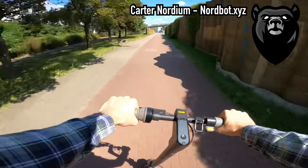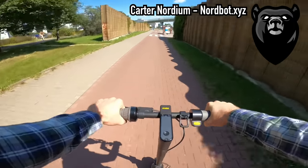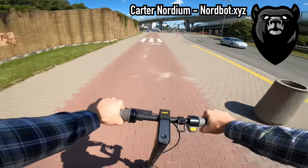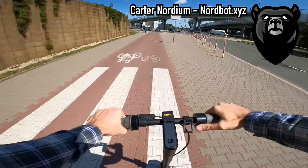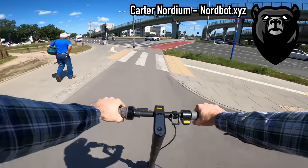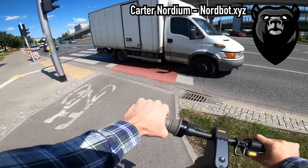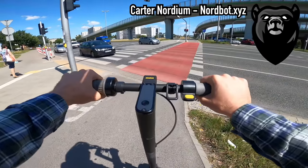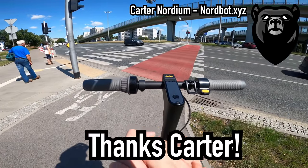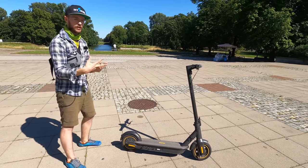The number one solution to both the battery and motor limiting top speed is to get a 48-volt battery. I sell these on my store nordbot.xyz — you can purchase an entire kit with a brand new 48-volt battery to replace the stock 36-volt battery. This gives you a top speed of around 53 km/h or 33 mph. Adam will actually be reviewing this soon. The solution to the Ninebot Max's problem is adding more voltage so the motor has more to work with and can accelerate to higher speeds.